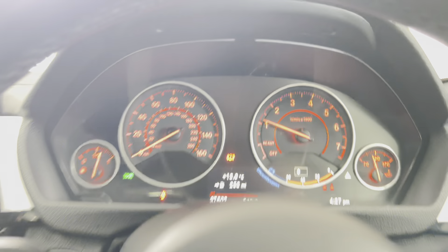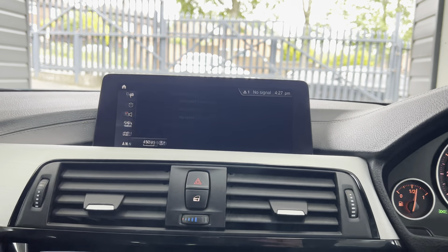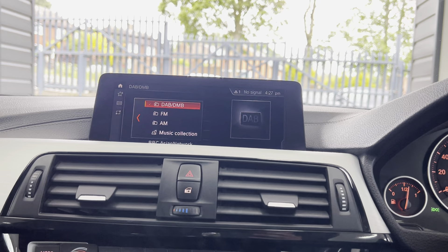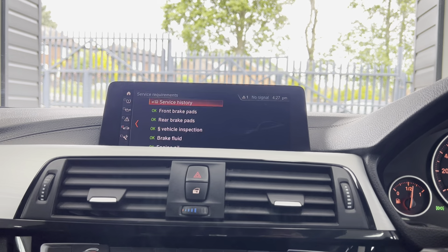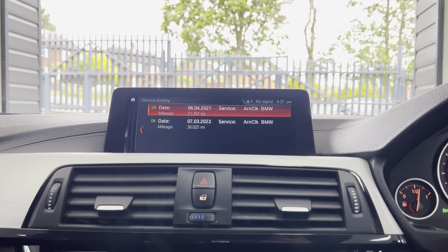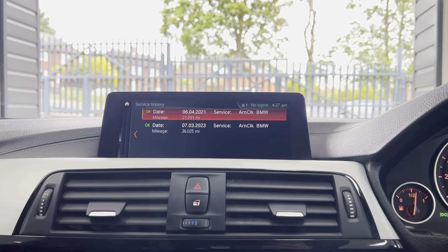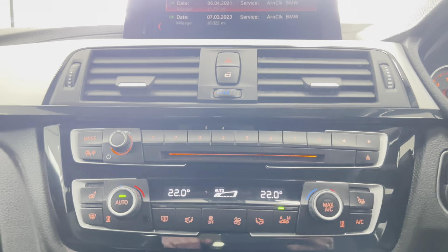The car has covered just over 37,000 miles. It features professional wide-screen navigation and media, telephone and audio via Bluetooth, DAB radio, music connection, and USB. Checking the service status, it's not due a service for another 13,000 miles, and it does come with two recorded services, both with Arnold Clark.